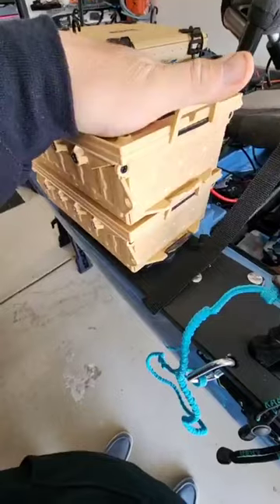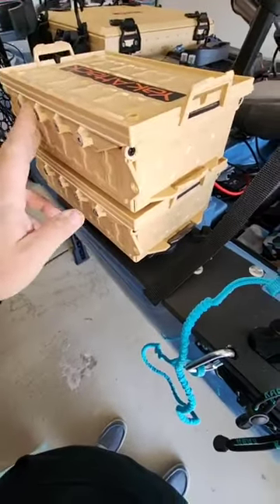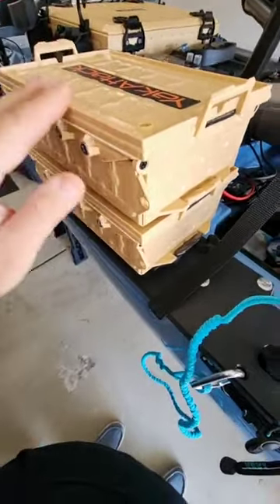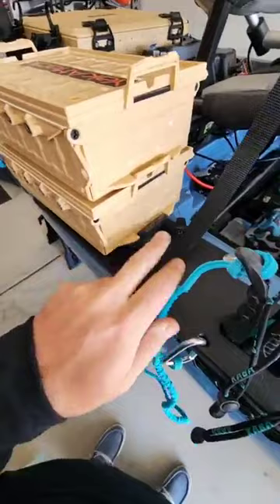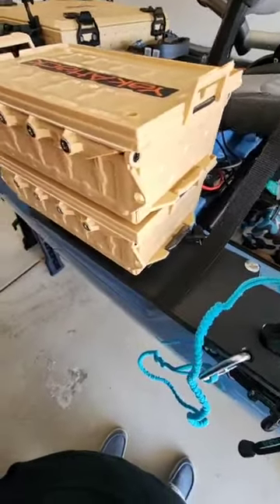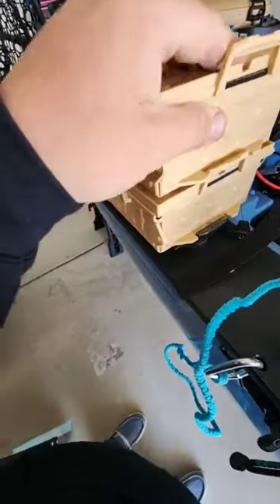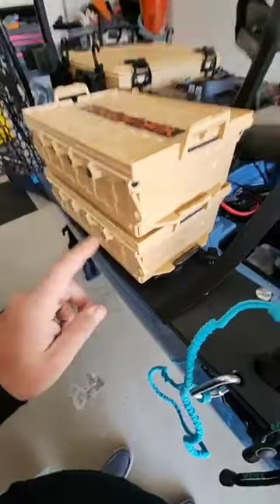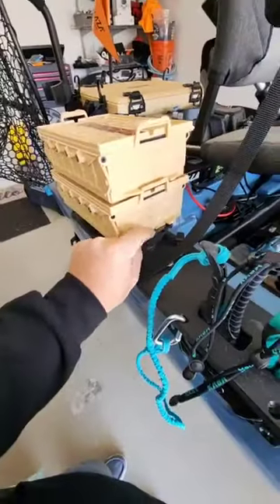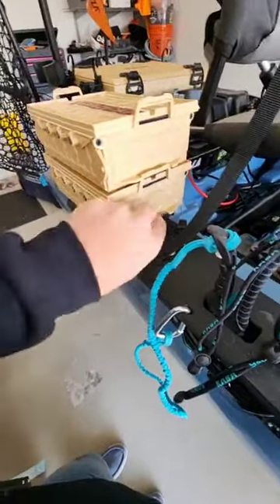I even drove with these attached and didn't lose one — to me that's a good sign. Am I going to do that every time? Probably not, because these are around 80 bucks and they're not cheap. Even though they worked for the ride down to the lake, I wouldn't trust them for a trip to Havasu — I can just stuff them under there.